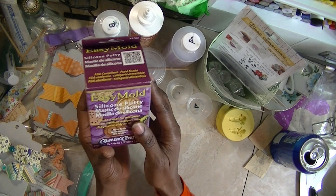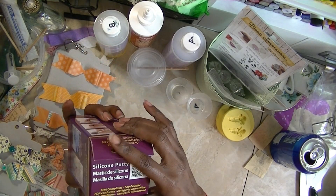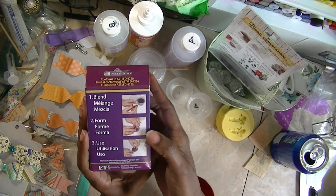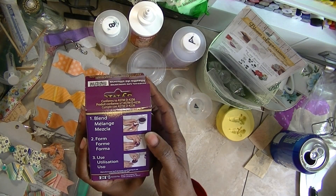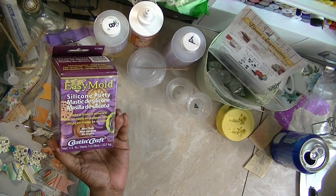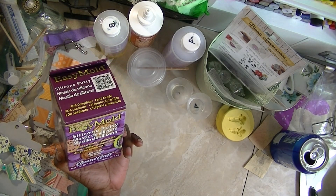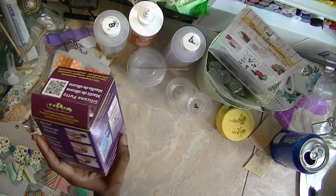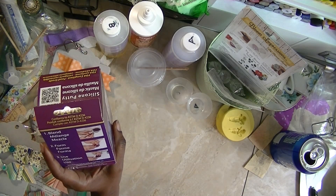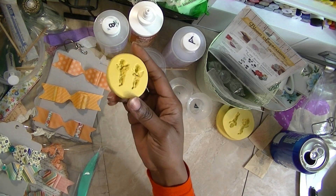I also got some more silicone mold putty because I'm making molds. They didn't have the one I usually get, so I'm going to try this one. It's by Casting Craft — it's just different. It's silicone putty, so I'll see how this works. I'm sure it works the same way. I got another box of that to make my molds.